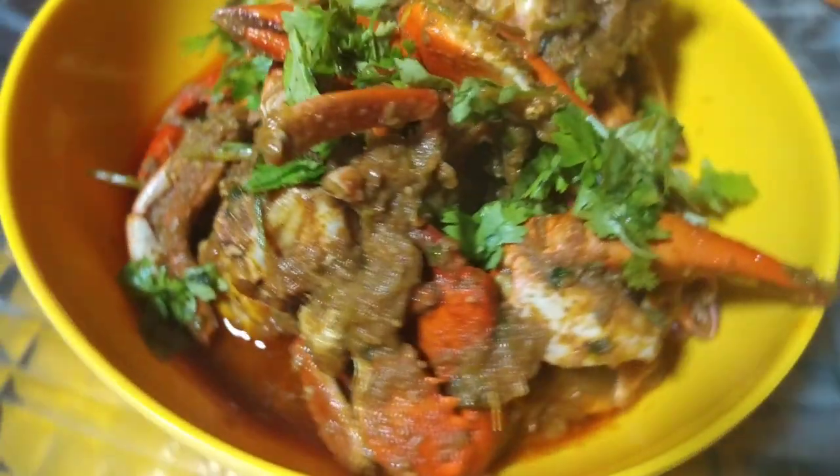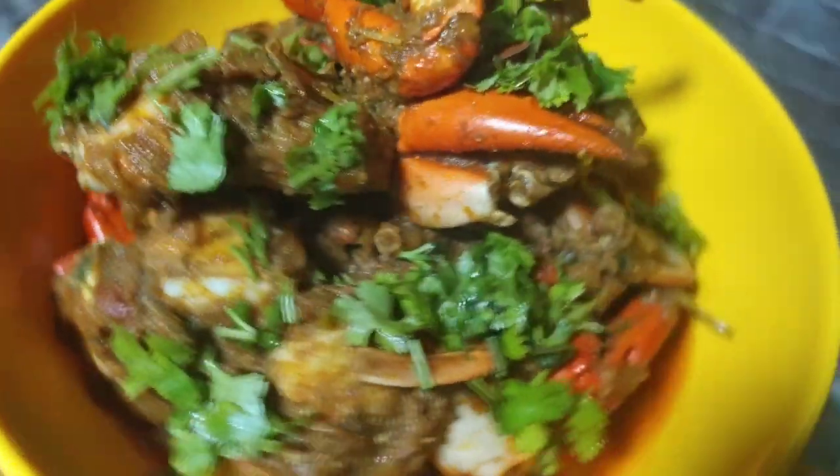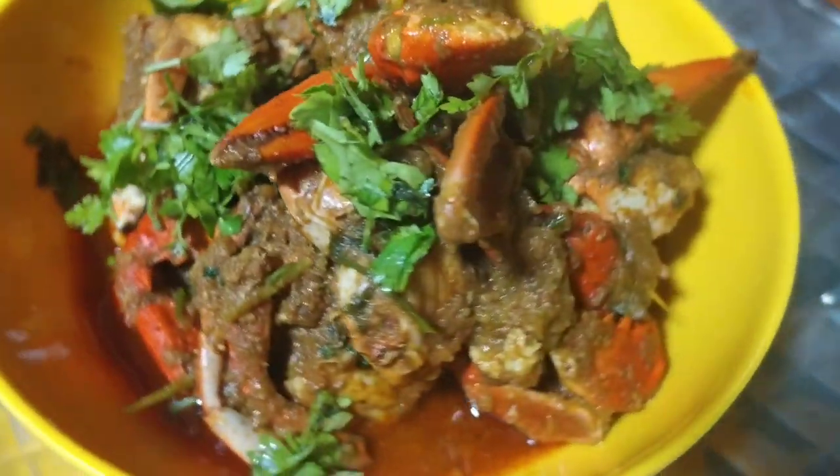Hello from Bhima's. Let's cook like Bhima's and munch like Bhima's. This day, my favorite curry is Petal Iguru.